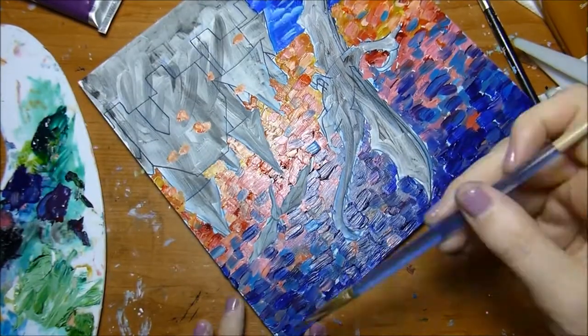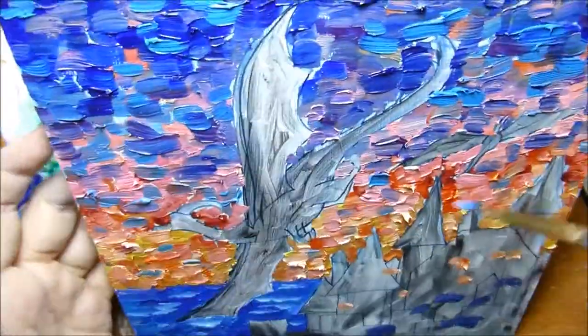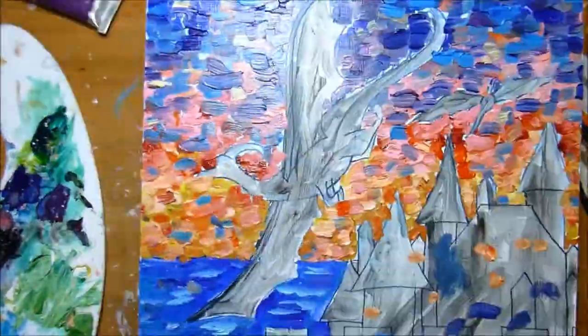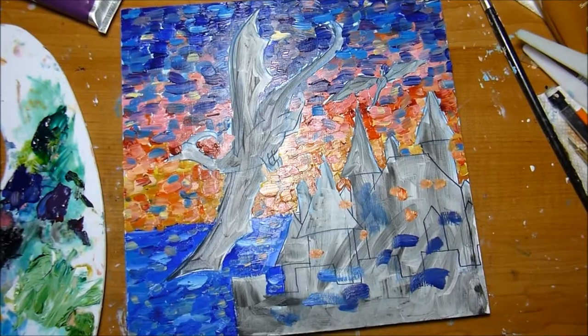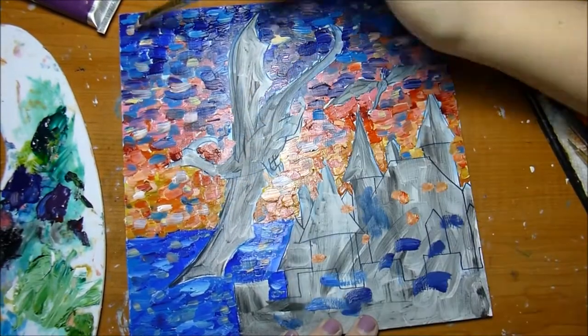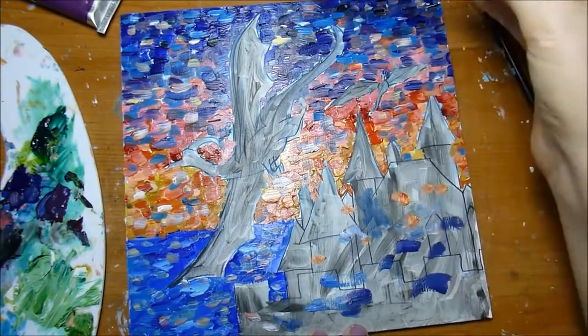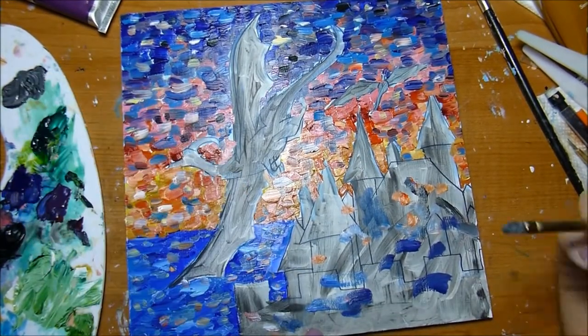Galkyd reduces the drying time a little bit. However, if you really like the thick impasto style technique, you don't want to use too much Galkyd. Another thinner is linseed oil, although linseed oil actually increases the drying time. So Galkyd decreases drying time, linseed oil increases it. If you want thick heavy lines, you don't want to thin your oil paint too much.